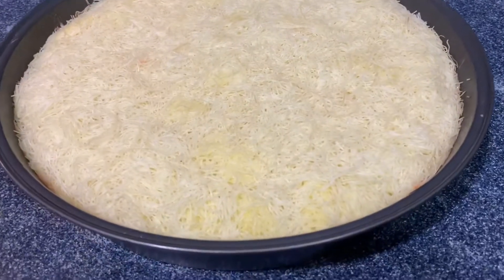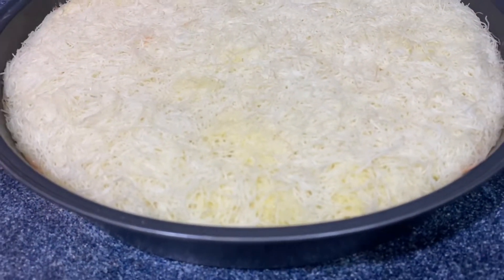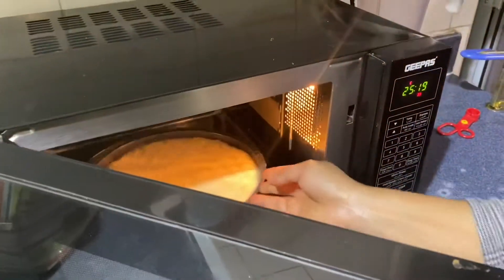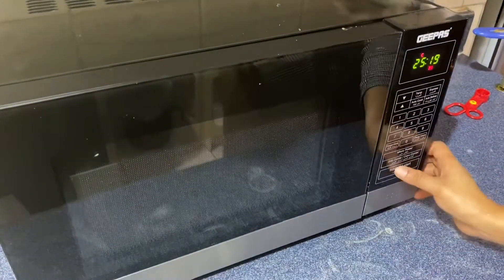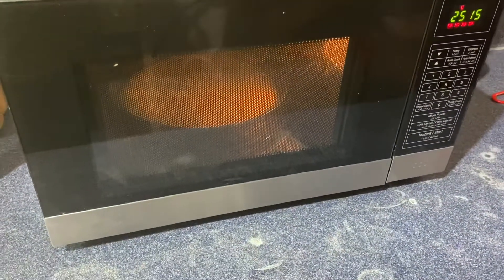Now we have baking time. We have to bake at 180 degrees for about 10 minutes. We will adjust the timing and set the baking tray on the stove accordingly.